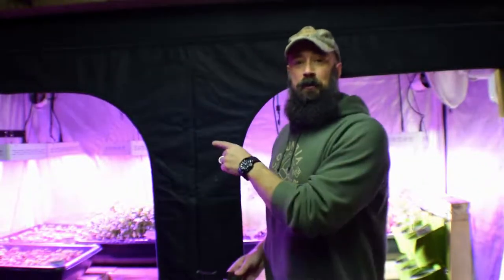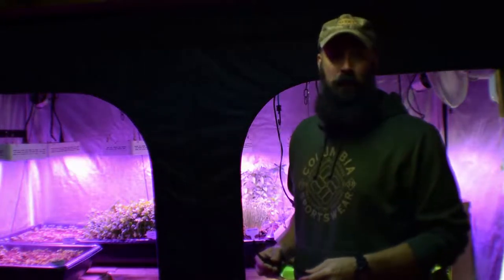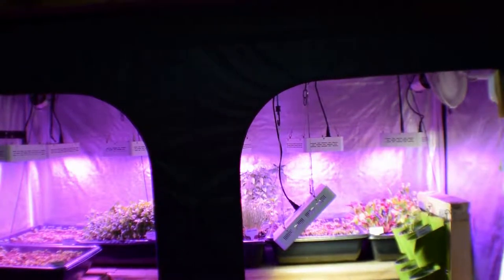Hey everybody, this is Brian from PMB Homesteading. I want to give the update for the large grow tent and the new grow system we put in. You'll be surprised — we've got some new growth and the new deep planting beds for the different greens. This tent is quite a bit brighter than it used to be, so let's get the camera over here and give you a tour.